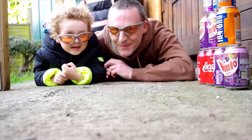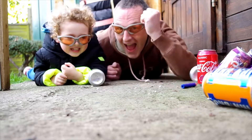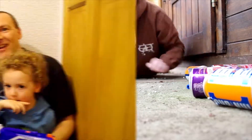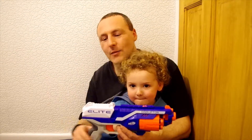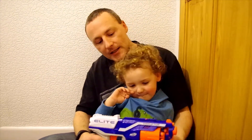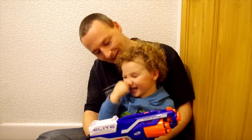Welcome to Make and Play! Hi everybody, today we're looking at Nerf guns, and in particular the Elite Disruptor, which is one that Leo has had for Christmas. We're looking forward to trying this out. Are you ready, Leo? Yeah!